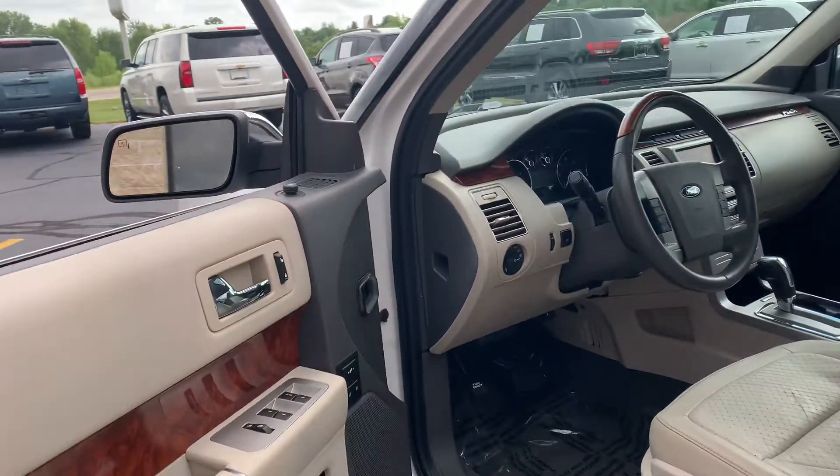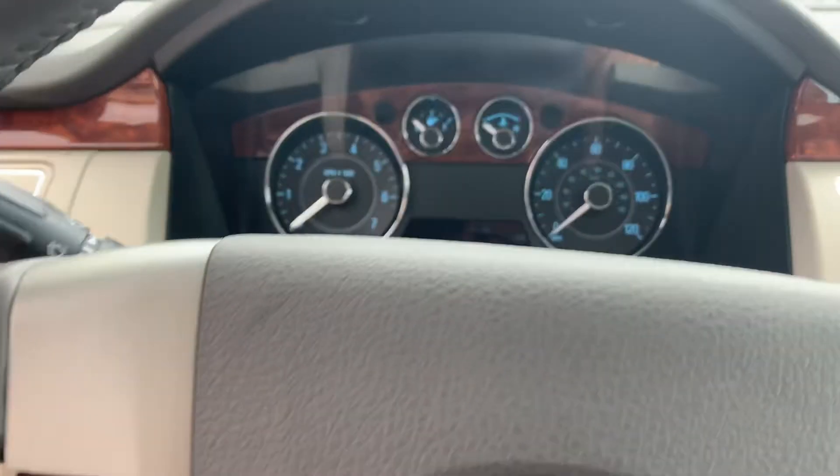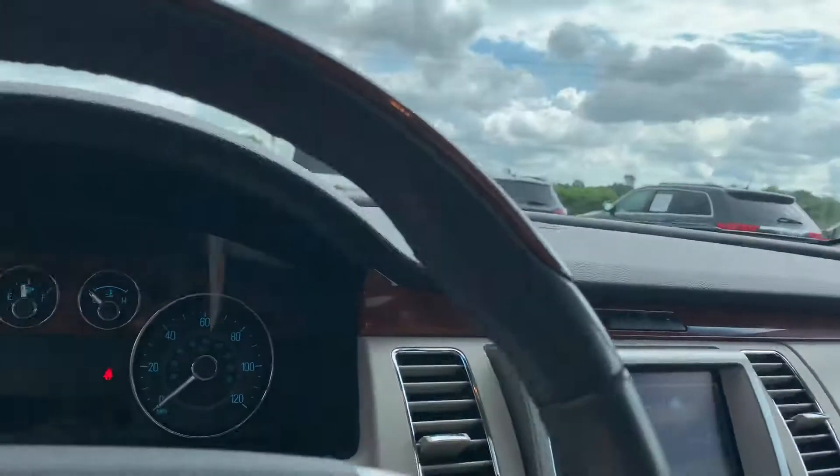So dual-power seats, Sony sound, adjustable pedals, automatic headlamps, power tailgate. This one's got 116,000 miles on it. Full navigation, heated seats, dual-zone climate control, perforated leather. It even has the dual moonroofs with the SkyView roofs in the back. It is just beautiful.